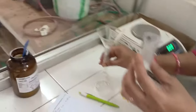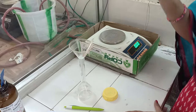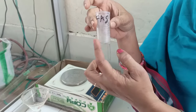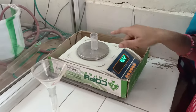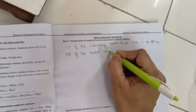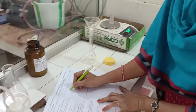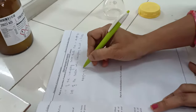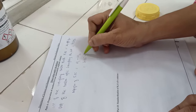Now immediately transfer this sample into the standard flask with the help of a funnel. After you transfer, the bottle is not empty because it has some amount of salt remaining. In order to know how much salt has been transferred, you need to know the weight of the bottle after transfer. The weight of the bottle after transferring the salt is 4.22 grams. So the weight of the ferrous ammonium salt is W1 minus W2, that is 4.85 minus 4.22 grams.